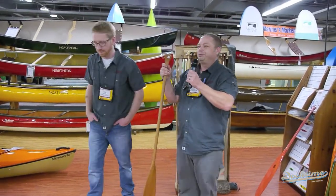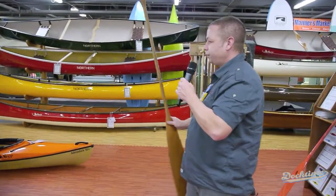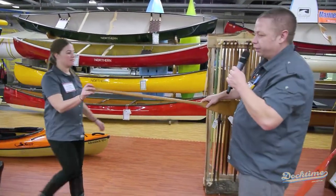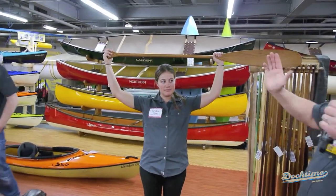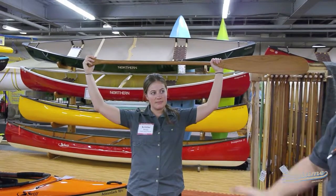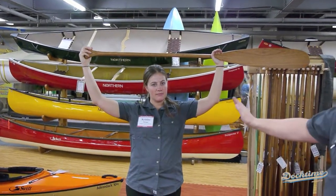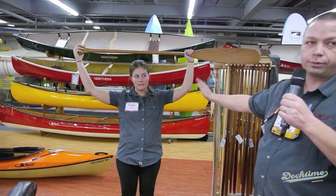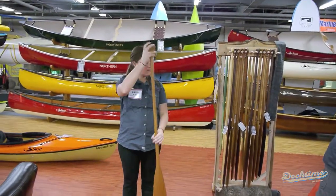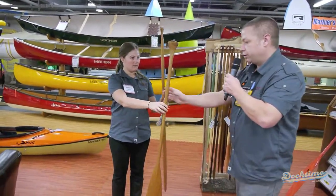Christine, come on over. I'm just going to put this one in Christine's hand and get her to hold it. See how our hands are wide open like this? A lot of people traditionally have gone with paddles like this, and I believe people paddle with paddles way too long for themselves. So Christine might want to go with a shorter paddle.